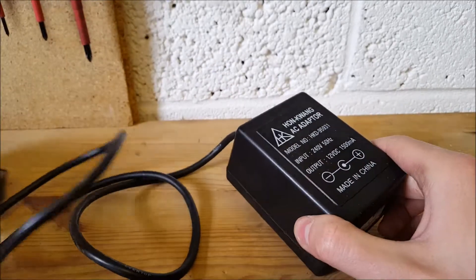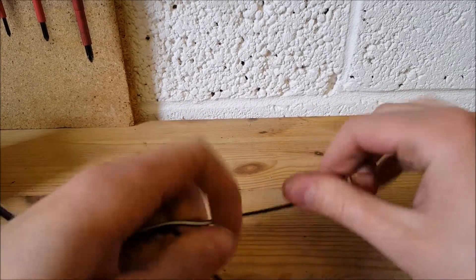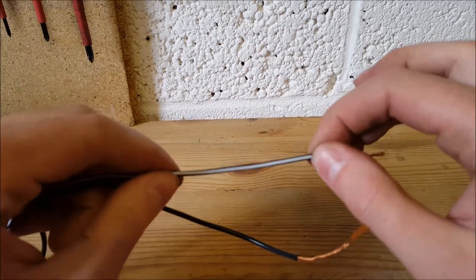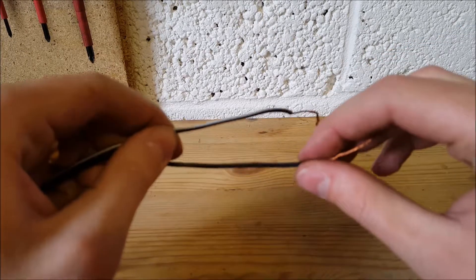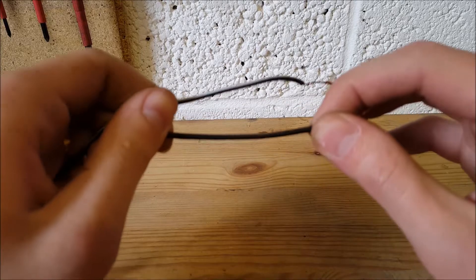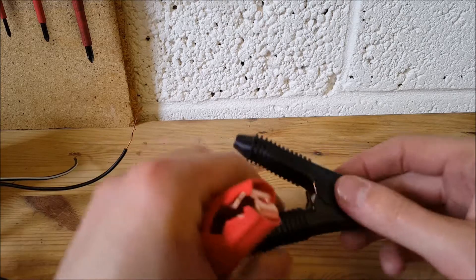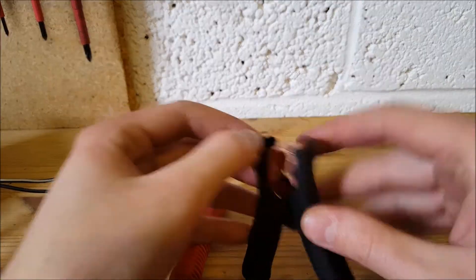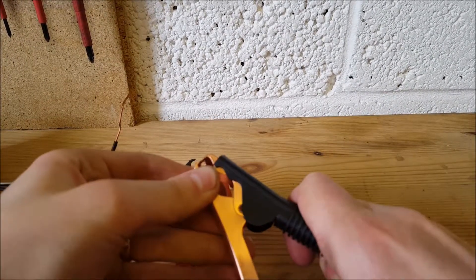What I did was cut the ends off, and I ended up with these two wires. The one with the white strip is the positive and the one that is fully black is the negative wire. I've also ordered these connectors online — what I plan to do is put these over the cables so that I can have a nice connection to the battery.